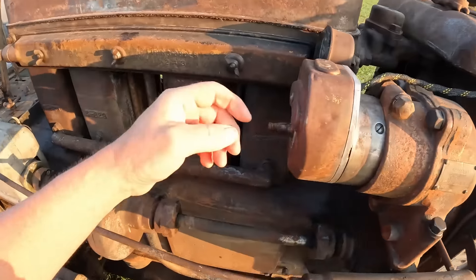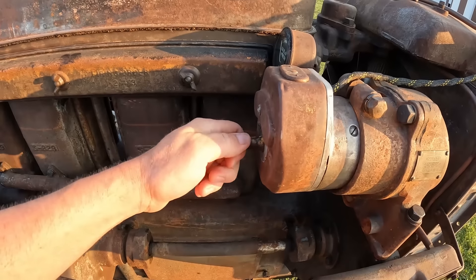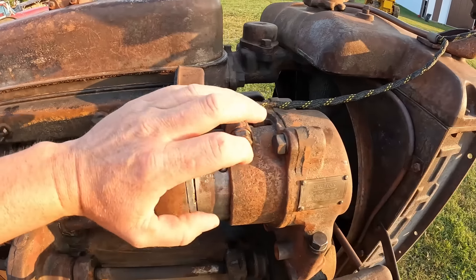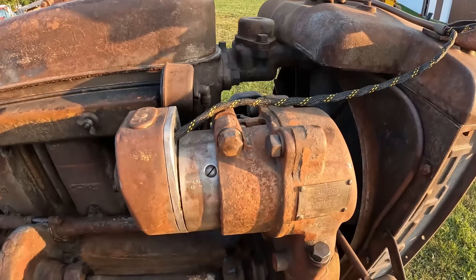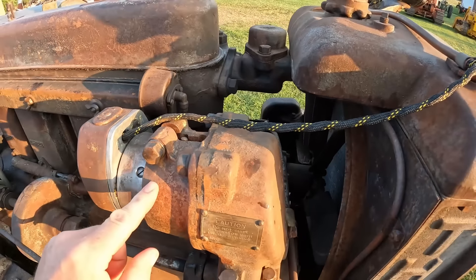We've got this old tapered shaft on the back — at one point in time there was a knob back here that would help you dance that gear into mesh if the teeth happened to be stacked on top of one another. An in-or-out shiftable generator — just amazing.